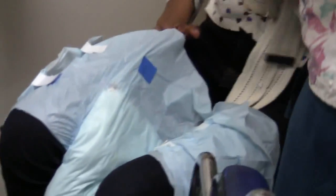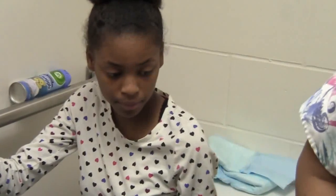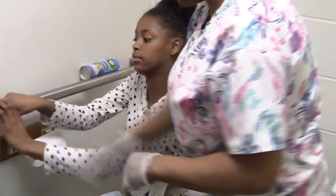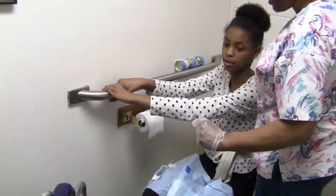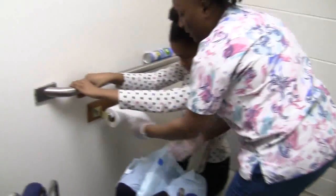All right, Ms. Jaysa, again I'm going to rock you and stand you up, wipe you, and then pull up your brief and turn you around. Both hands on the grab bar. Notice I did not move your wheelchair, because I know just how far away it needs to be to get you back into it safely — that's why I don't move it at all. My hands are front and back. Let me get my tissue ready.